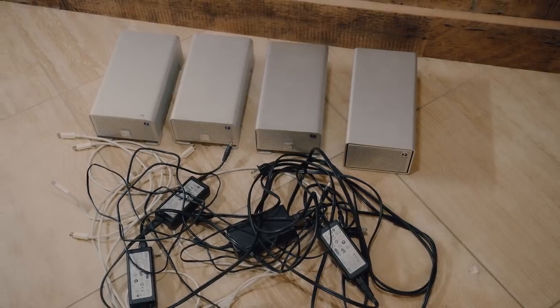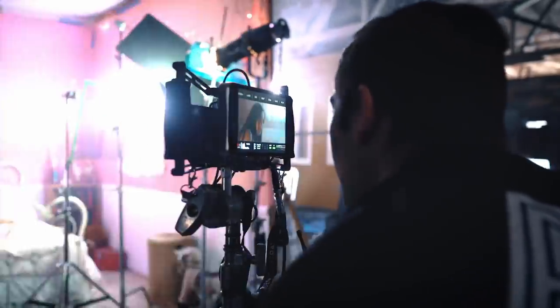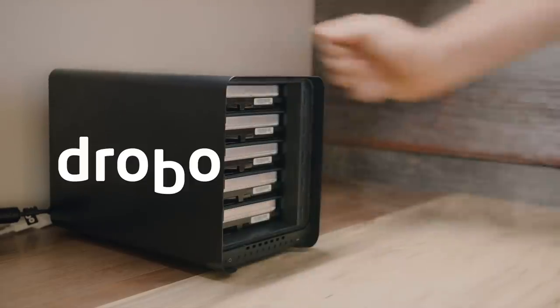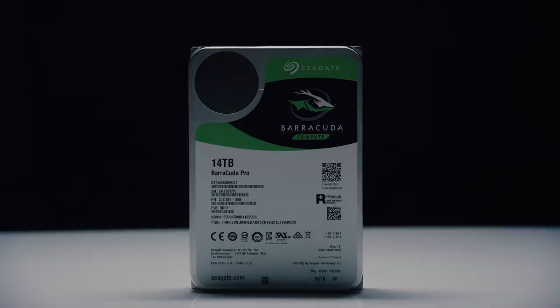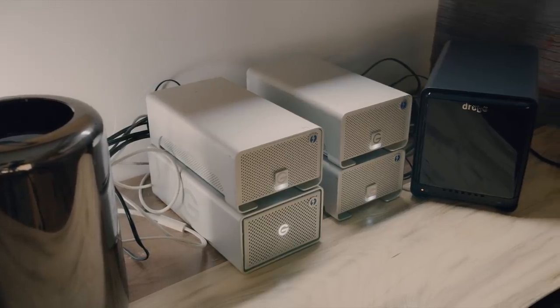I've always been looking for a solution for all my video file storage, data management, and drives to work off of, and I finally found the perfect solution for my workspace. That combination is Drobo and Seagate. I recently picked up the Drobo 5D3 and the newly released Barracuda Pro 14 terabyte drives from Seagate — 14 terabytes in this Barracuda Pro drive, absolutely astounding.